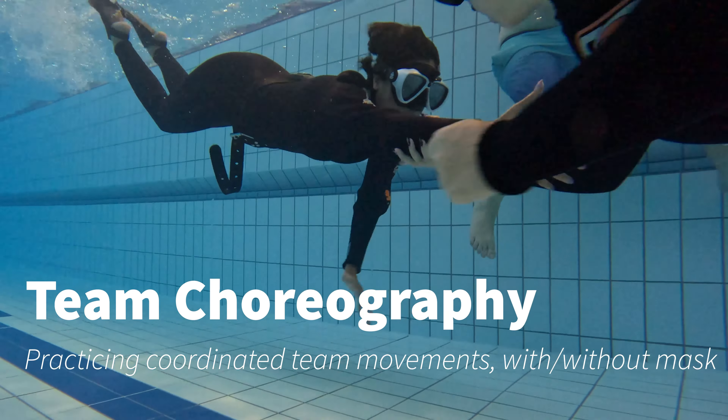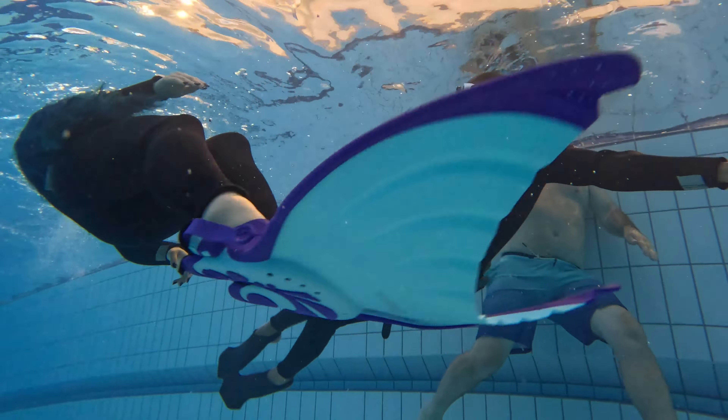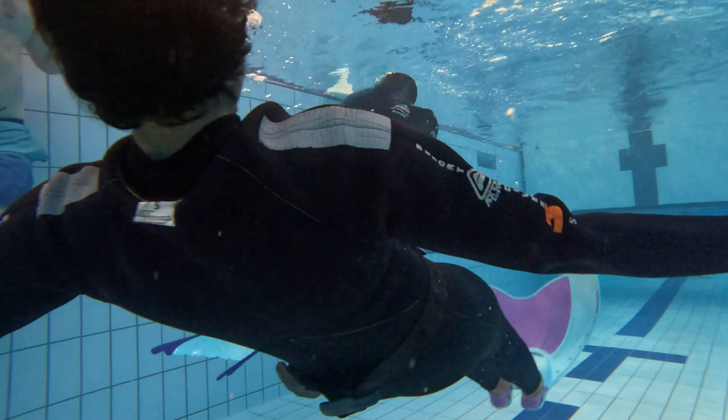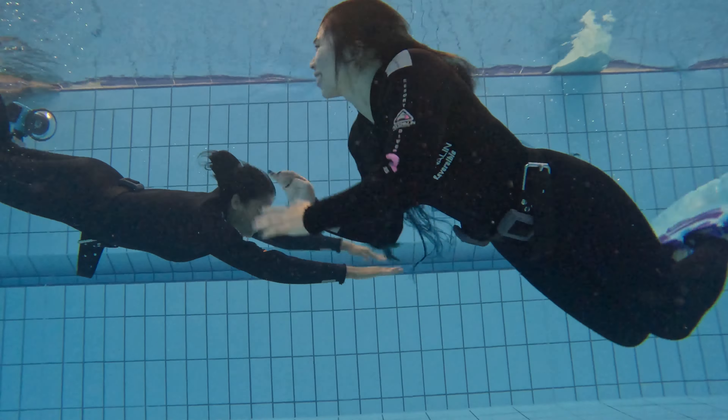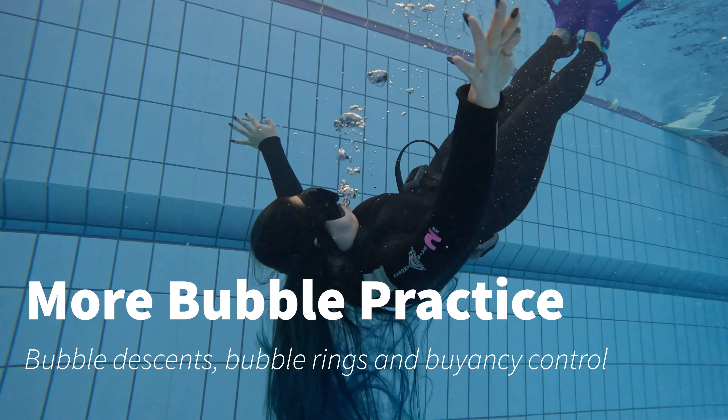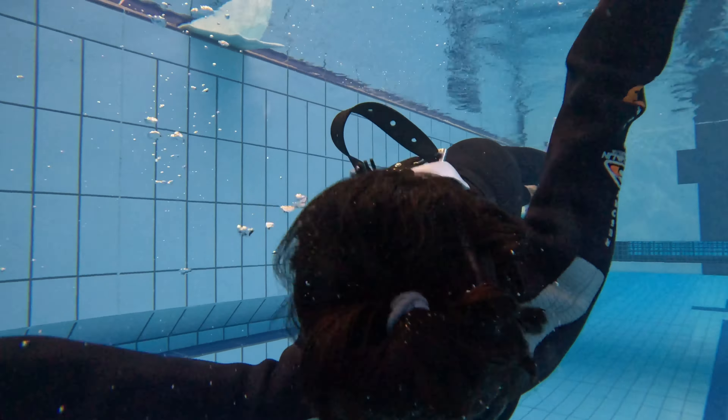As beautiful as mermaids are on their own, it's even more fun when you're playing together. Here we practice some team movements — we're able to coordinate using the mask first and then actually swimming without the mask, which makes it a lot more difficult but it's more natural in terms of being a mermaid.